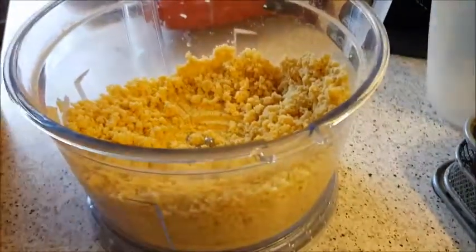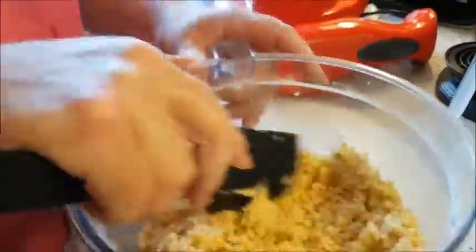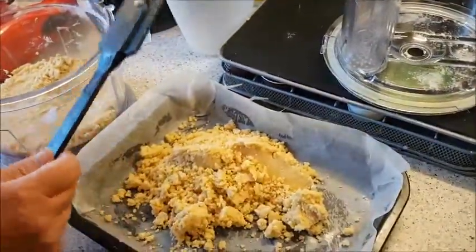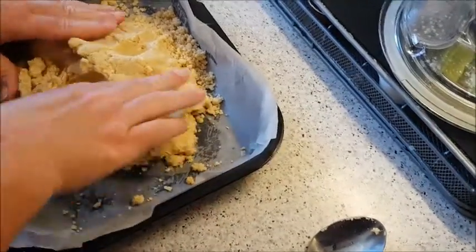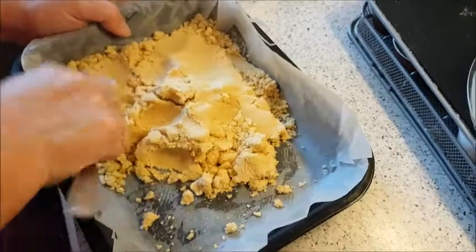Take the blade out. As you can see, that's going to go together nicely. I need my container. Don't make a mess. I'm just going to put all that in. Put that on. Look — squidge it, squidgy squidgy.